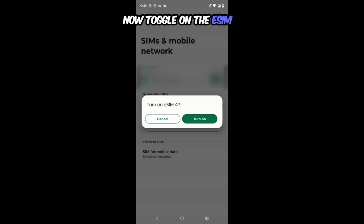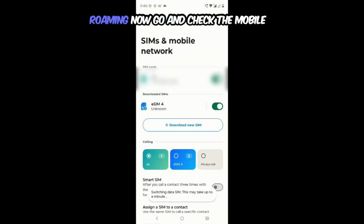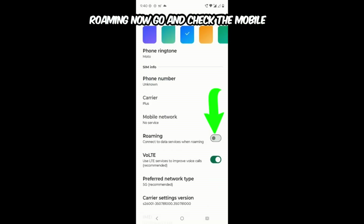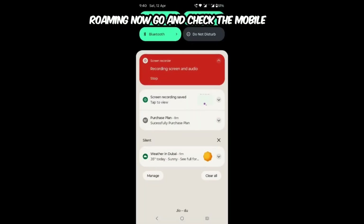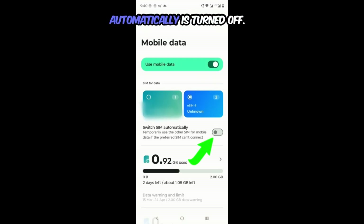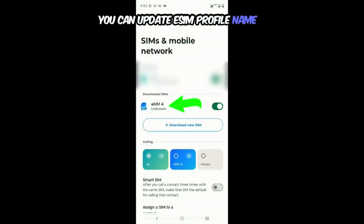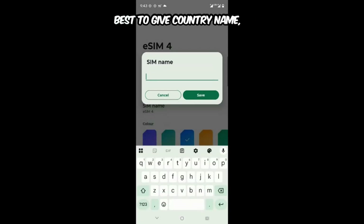Now toggle on the eSIM. Then go and turn on data roaming. Now go and check that mobile data is selected on eSIM. Make sure Switch SIM Automatically is turned off. You can update the eSIM profile name by changing the SIM name — best to give the country name, GBs, and validity of the plan.